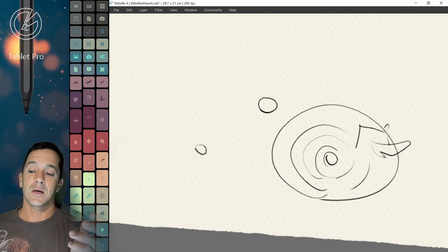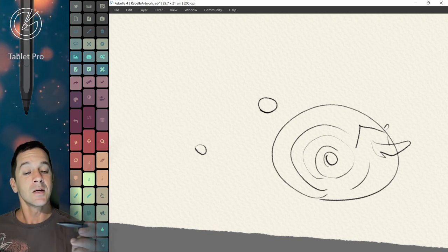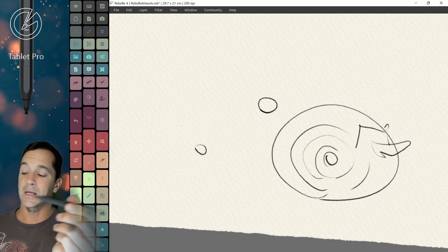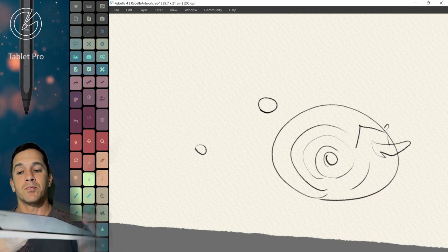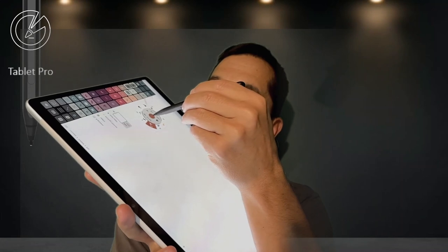There are two options: basically rumble haptics while inking, and haptics on events, like if you're tapping a button. The sound is kind of like you're getting a text message and your phone is on something like a book — not like a metal table or something really loud. The pen is very light — not so light that it feels like garbage, but it does feel like the eraser.